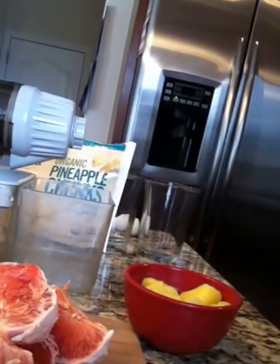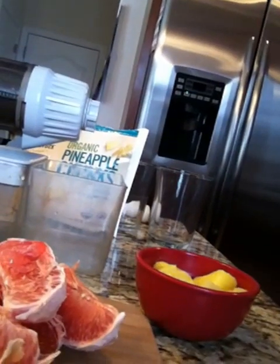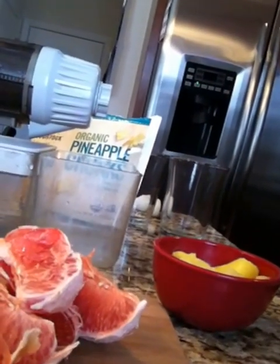I like to get all organic vegetables and fruits. If you can't, just get wherever you can.